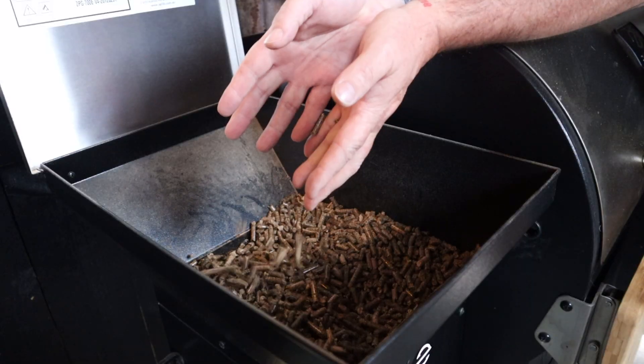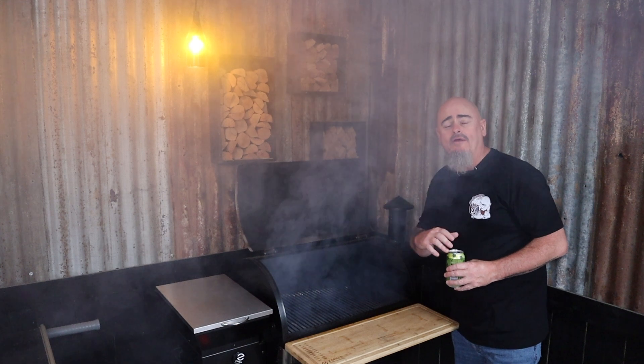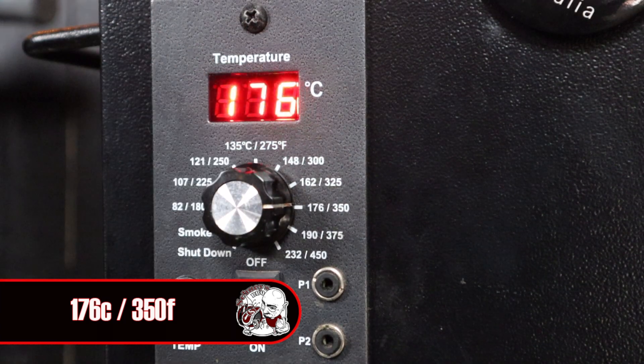Today I was going to use this Weber Go Anywhere, or GA as they're known, but I decided to push it aside and use this Carefree Z Grills pellet smoker. Add some pellets, lift the lid, turn it to the smoke function, and wait for it to start smoking. Once the smoke clears, close the lid and set our target temp for 176 degrees Celsius. We can now just leave that alone while it gets to temp.